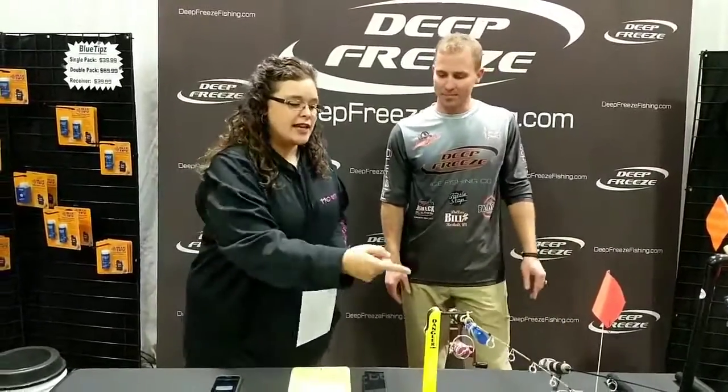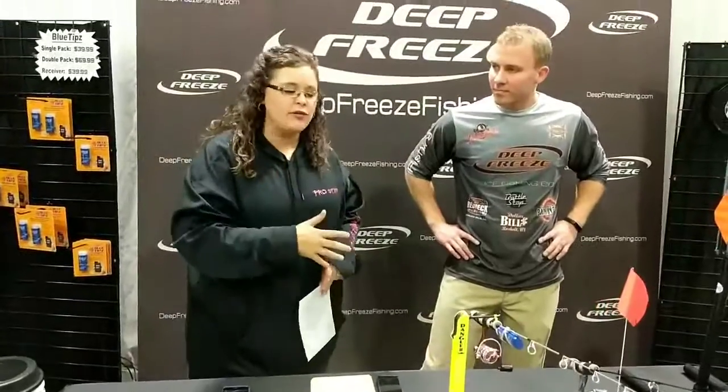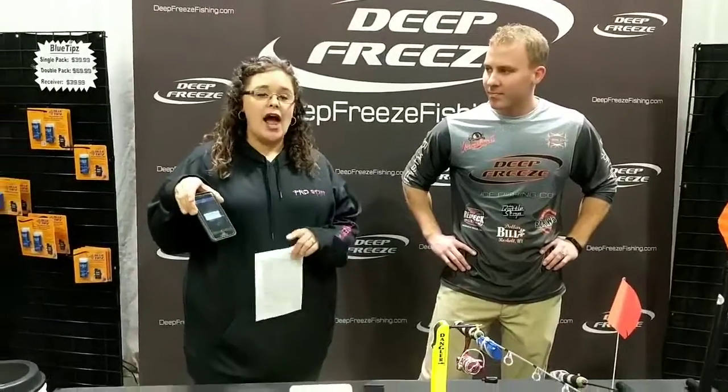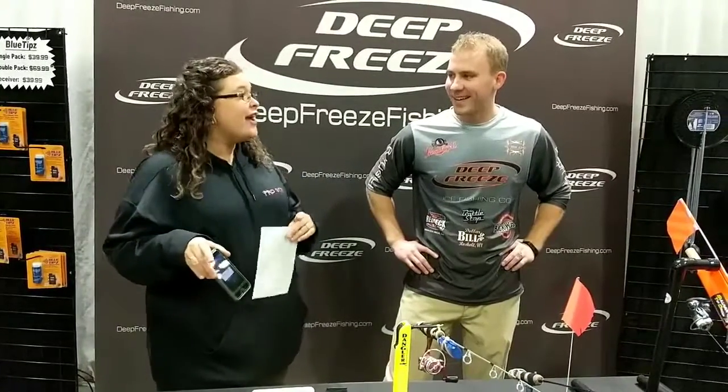Any number of different products we can now work with using the new Blue Tips transmitter. The cool thing is it certainly has the light for visibility so you can see your flag, but the cell phone component is really cool — it will actually ring and you can choose the tone. Whatever you want to hear while you're on the ice. There was like a loon sound, so if you want to be a little more low key out on the ice, that's a really fun unique sound that people won't necessarily realize is the alert for your tip-up.